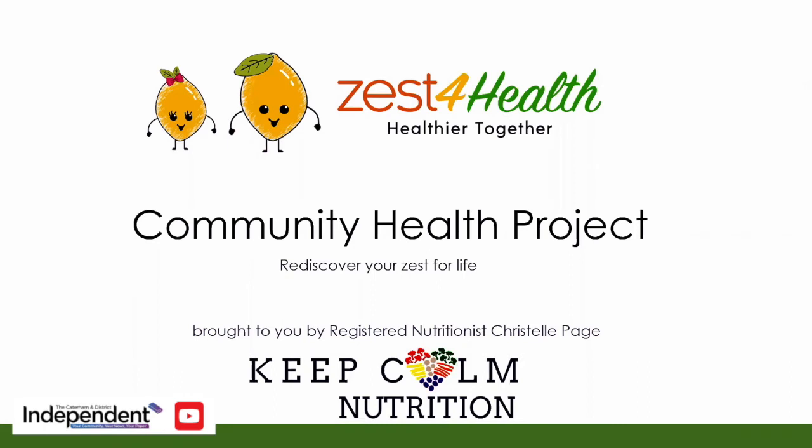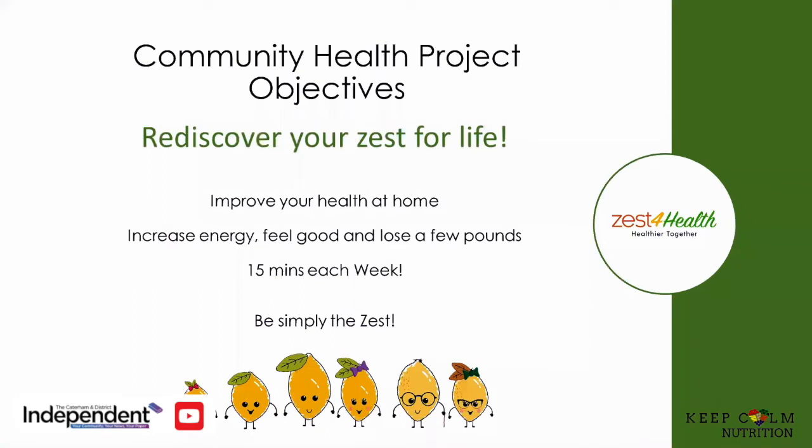So a quick reminder of the objective. We want to help you to improve your health at home, have you feel more energetic, feeling good, maybe lose a few pounds as well if you want. All the information is contained in bite-sized practical videos that are no longer than 15 minutes each week. This is week four, but you might just want to catch up on week one on snacking, week two on veggies, and week three on breakfast as well.